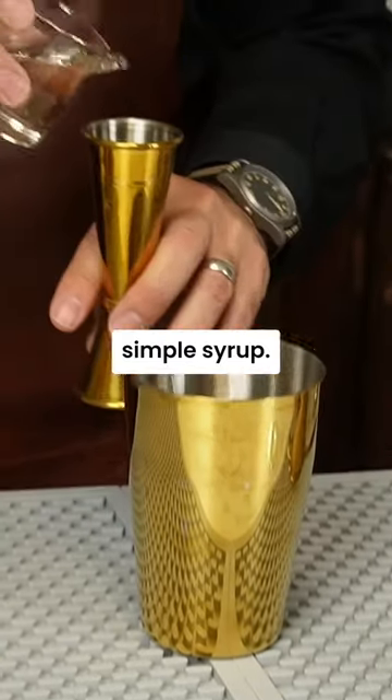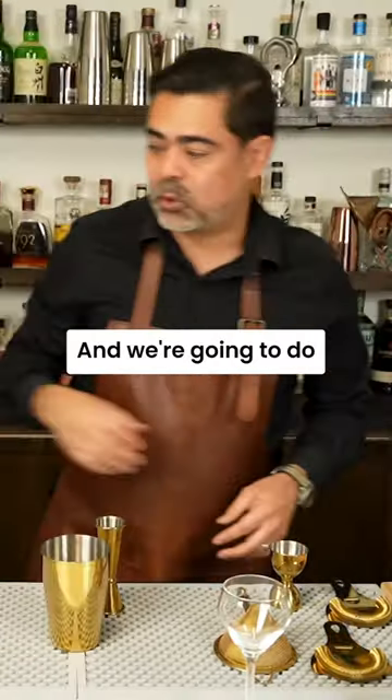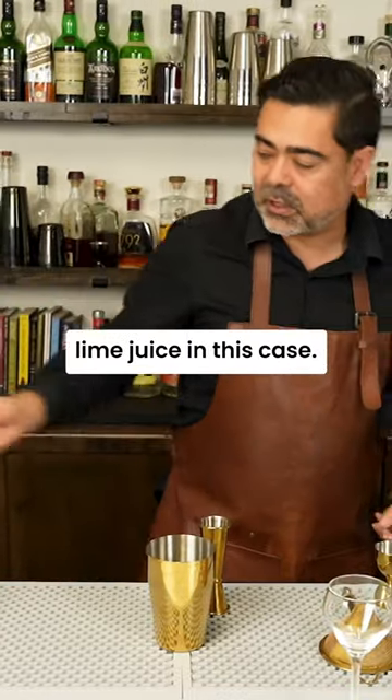One part of our sweetener — simple syrup. And we're gonna do one part of acid — lime juice in this case.